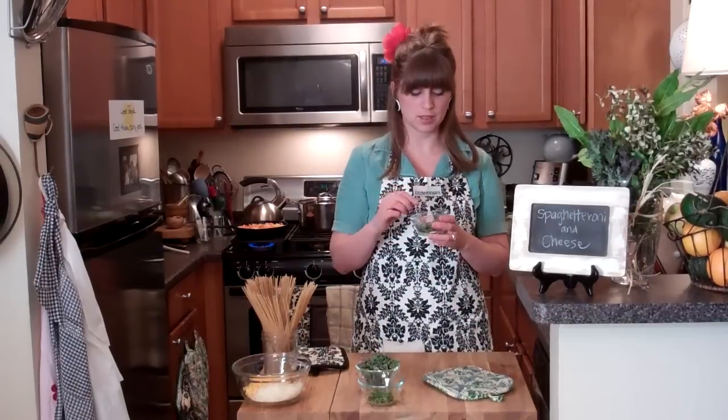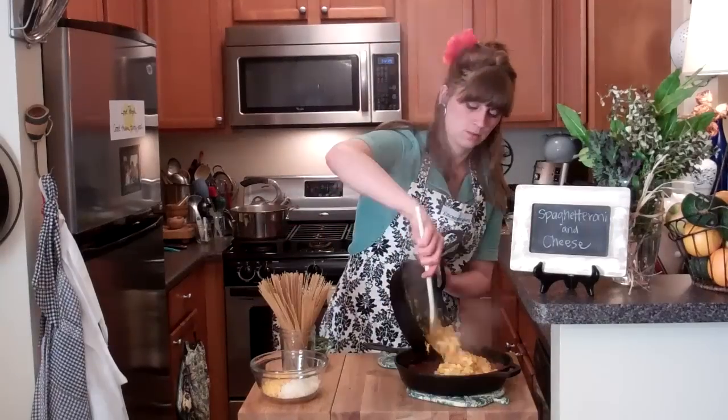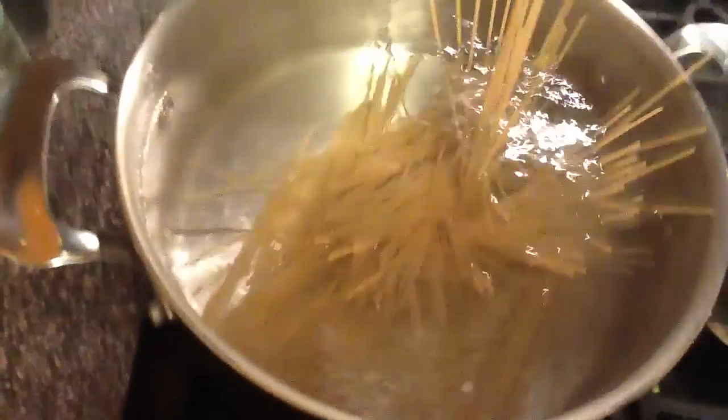The sauce has cooked for a couple of minutes now. I'm going to add my seasonings: salt, pepper, parsley, thyme, and dried basil. I also have some fresh herbs to add. I'm going to add my kale too — I like to break it in half so it's not too long.